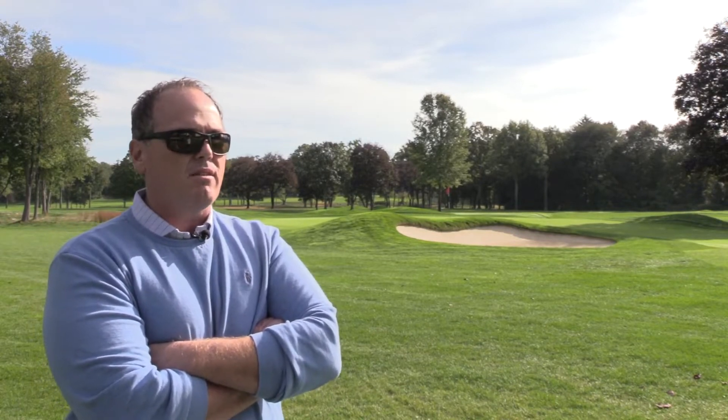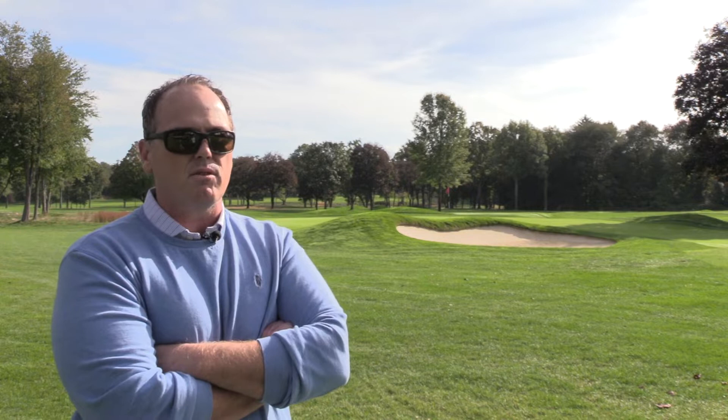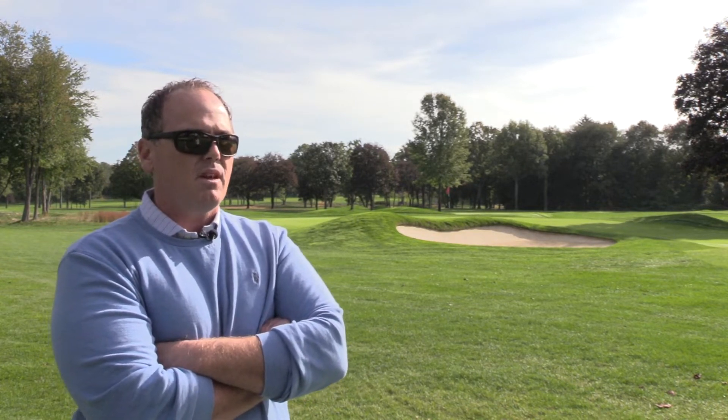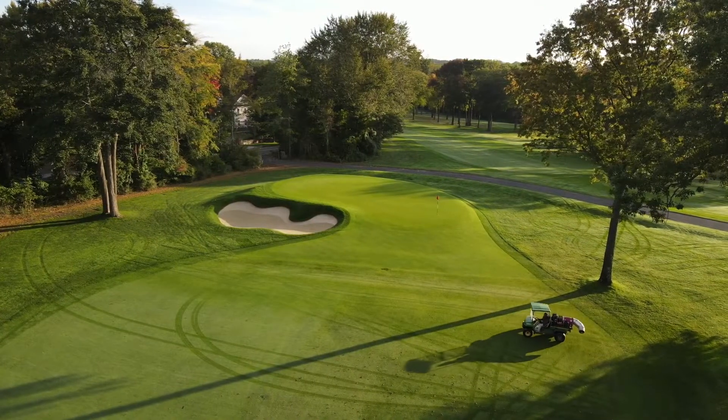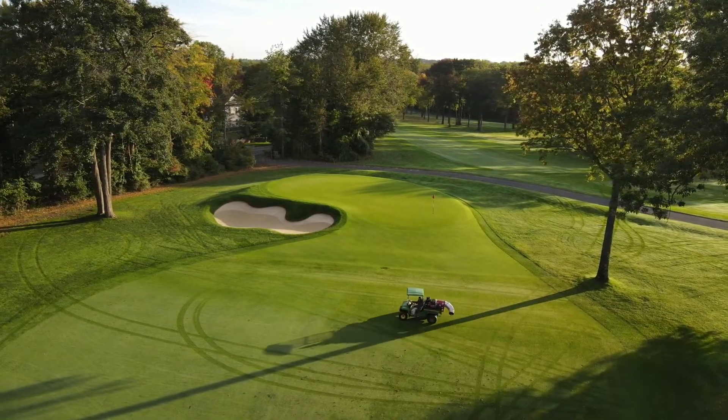Mother nature is still undefeated and always will be, but this helps us tame that to the best of our ability and provide a consistent surface that we don't have to worry as much about as in years past. This year alone, rainfall totals — we're at least a foot to a foot and a half more rain than we've ever had to this point. The fact that we have these units and the ability to remove moisture, on top of the natural drainage that comes with a USGA green, puts us that much further ahead from a day-to-day playability standpoint.